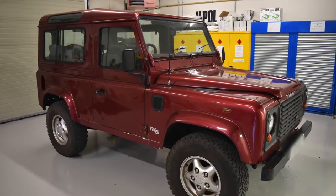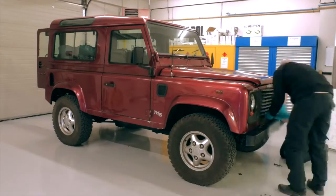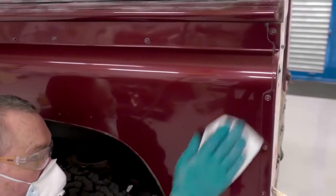We asked ourselves how can you promote a product without seeing it in action? The answer: the Raptor Land Rover. Over one week, our UPOL team stripped, prepared and painted the vehicle including all the added extras. Here's how it was done.